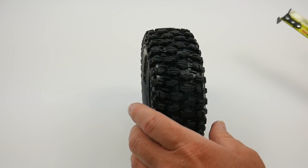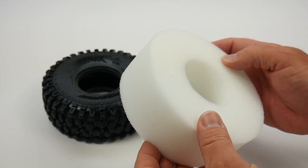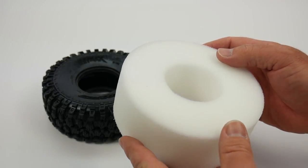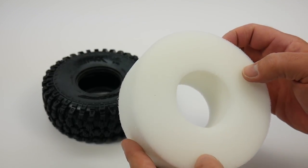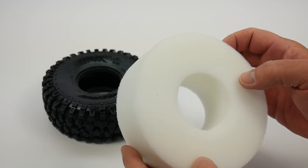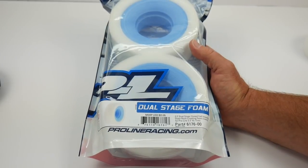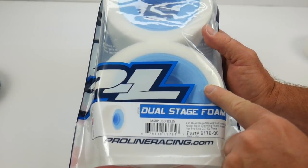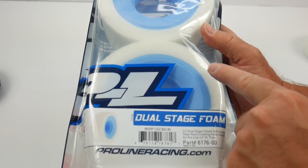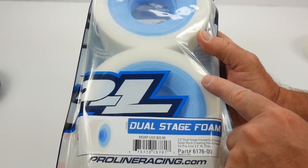The included open cell foam is pretty decent for crawling and low-speed maneuvers on specifically brush systems. Once you step it up to a brushless system and start adding some voltage, you definitely want to step up to the dual-stage foam inserts. The dual-stage foam gives you that opportunity to run high-voltage brushless systems without tearing apart the inner side of the tire. It does have a closed cell foam insert, and then the outer portion gives you that soft feeling when you're on the rocks or crawling about.